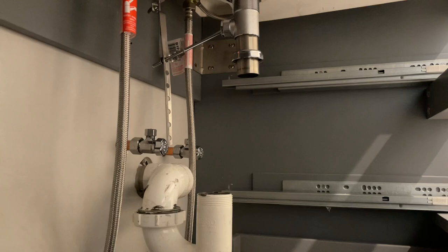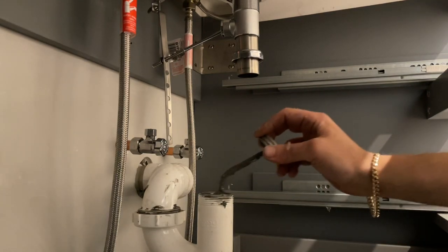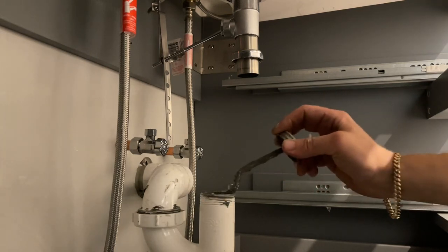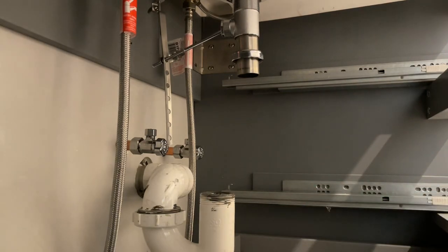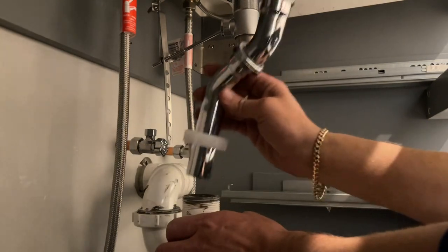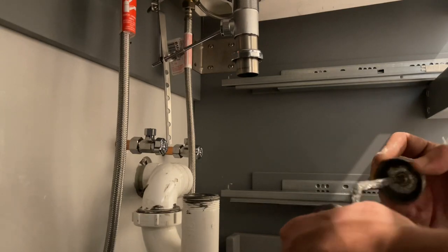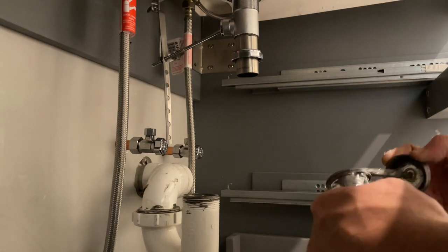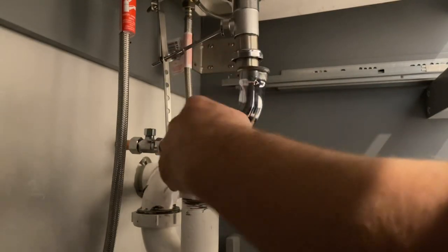Like I said, I like a little bit of dope on my threads. It's not really used for sealing — it's just used as a lubricant to help tighten up the fitting. Let's put a little bit more on that right there. Now let's go down with that.